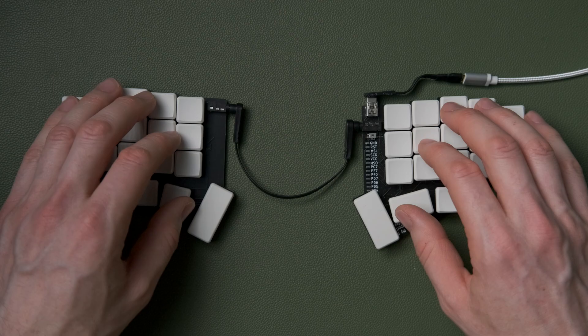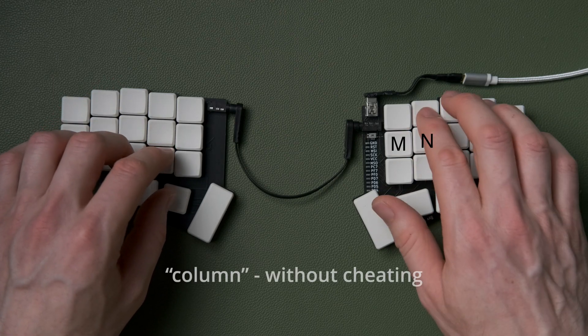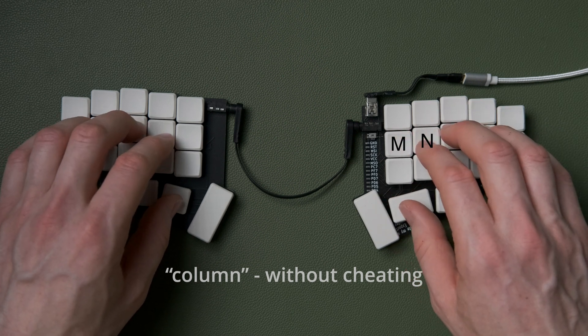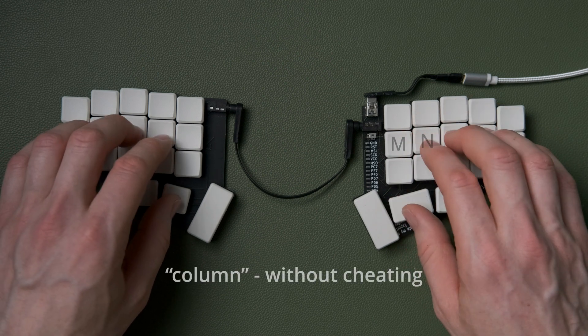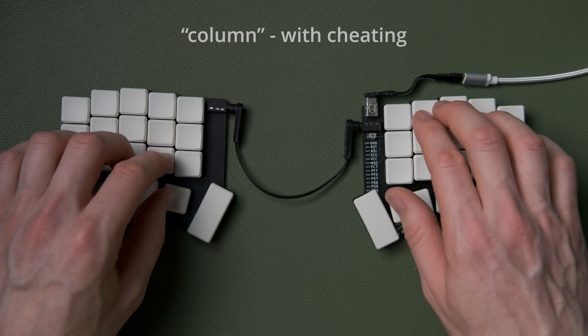This idea of cheating — using the wrong finger for the wrong key as part of certain bigrams — is really interesting. When you do it and you remember to do it, you see how brilliantly quickly it works. It feels like cheating, like you've made a shortcut. You can work out which bigrams to apply this to by looking at middle column keys. 'Column' is another good example — avoiding the stretch to M and instead just doing a nice roll from M to N.